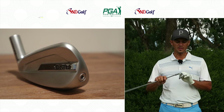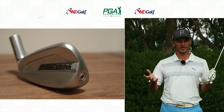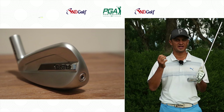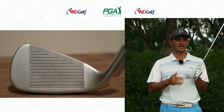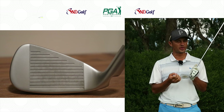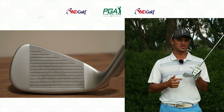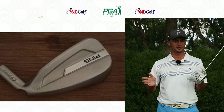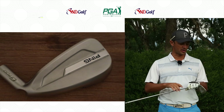Stainless steel head, maraging steel face insert. Now maraging steel is that high-grade, strong metal they can put in the face that they can make really thin, so when the ball hits the face it absolutely trampolines off. You've heard about maraging steel in a couple of the Ping clubs released of late, and we see it again in the G700 iron.